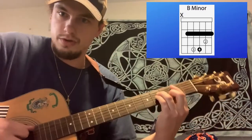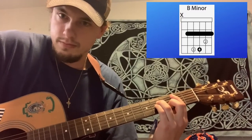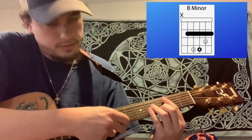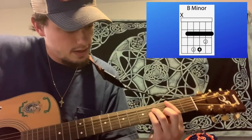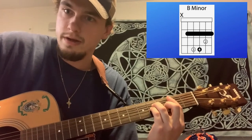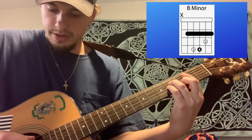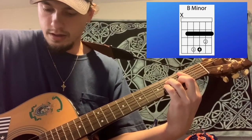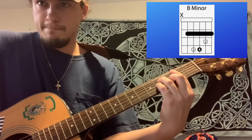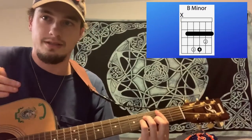So you only strum from the A string down to the high E. You'll notice if it comes out weird, that's because your pinky was back and it was hitting the B string and muting it. So you really want to make sure that all strings come out clear. One way to do that is just make the shape, make sure you've got it right, and then pick each string. If one comes out muted, that means you're not pressing it down or one of your other fingers is hitting that string.